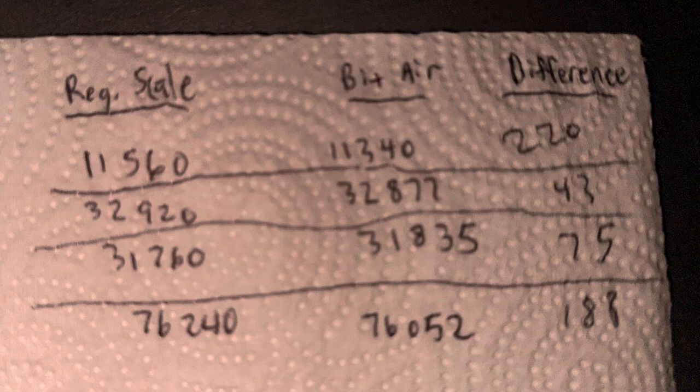This is a little review on the Blue Ink Tech air scale. For this load, on the steer axles there was a 220 pound difference — it was lighter. For the drive axles there is a 43 pound difference, and for the trailer axles there is a 75 pound difference. For the total weight difference it was 188 pounds.